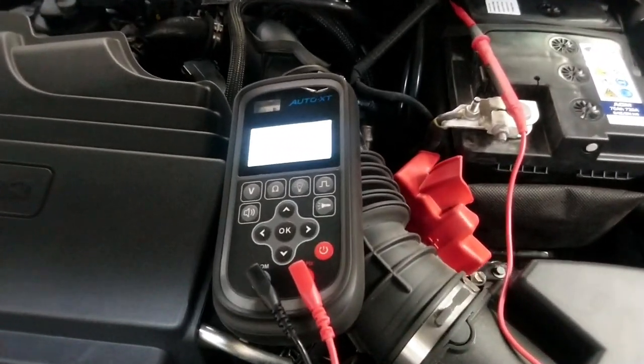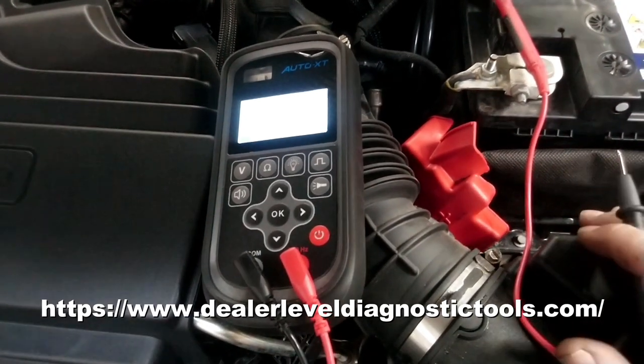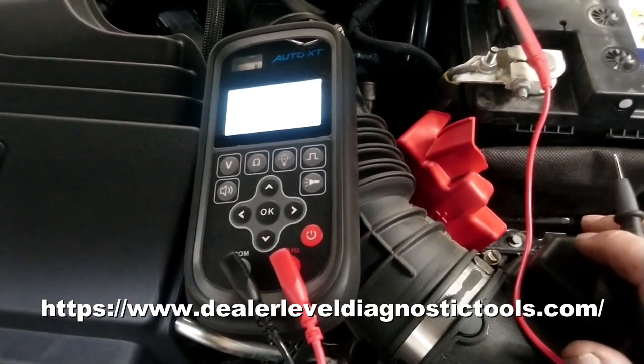Just a short little video to demonstrate the Auto XT multimeter which I got from Alex at Impact Diagnostics. Great little first look go-to tool.